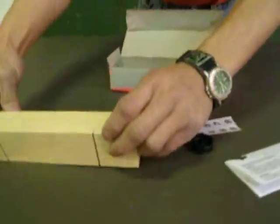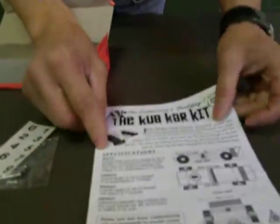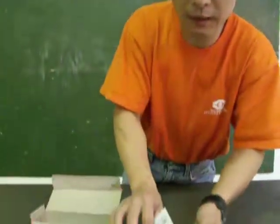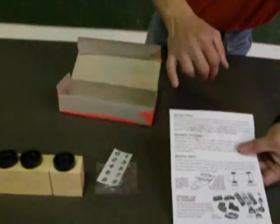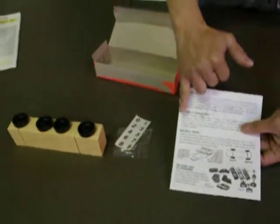Inside you have a block, four wheels, and four axles in the package, along with some numbers for your decoration. There are also instructions for the top car — how you're going to make it — and all the regulations. Basically all of this is in my book too, and it is printed to size.